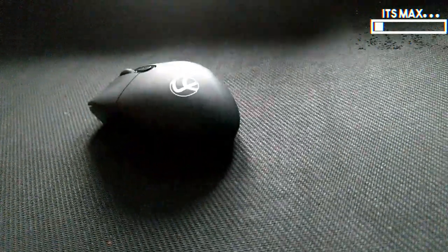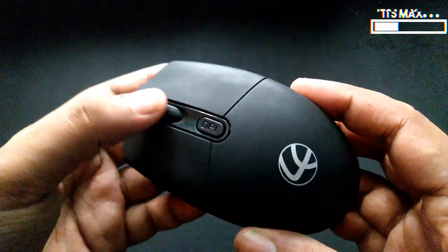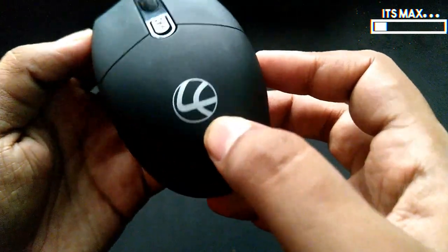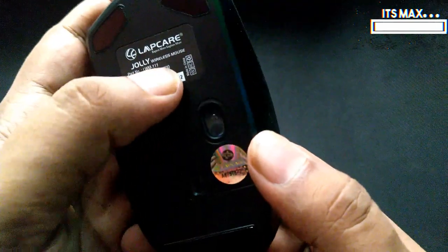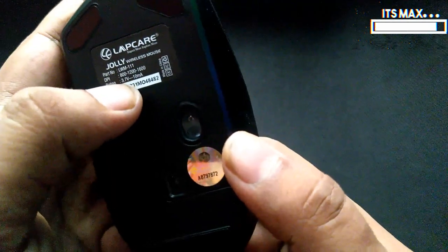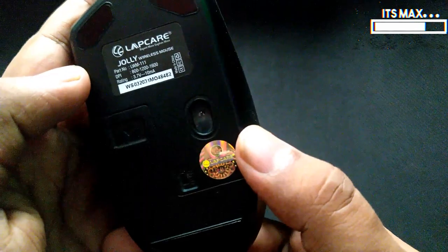This mouse also has a really good ergonomic design. I've been using it for the past one week and I haven't faced any issues so far. Let me give you a quick overview: first we have the scroller, second the DPI button, and thirdly the LabCare branding on the top. At the bottom there is also LabCare branding with the three DPI settings listed — 800, 1200, and 1600 DPI — and here is the on/off button.